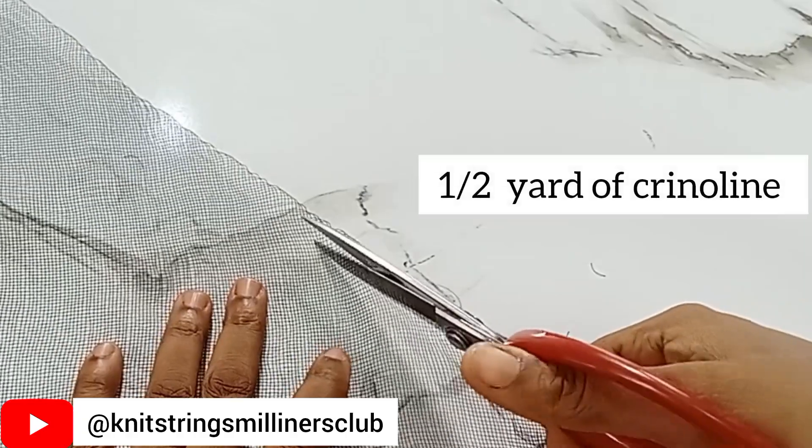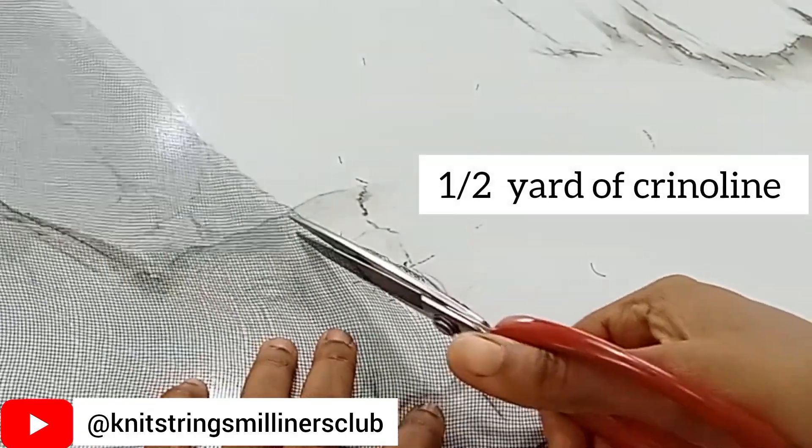Normally crinoline will always have thread on one side of the fabric. What we're actually making use of is the side that doesn't have thread. So if you have yours with thread on this side, we're going to cut the other side. The first thing we're going to do is get your scissors and just cut off as if you're trying to cut open the ends of the crinoline — we're just going to cut it this way.